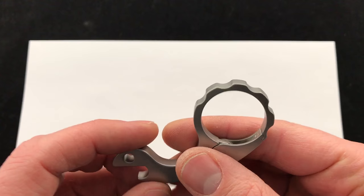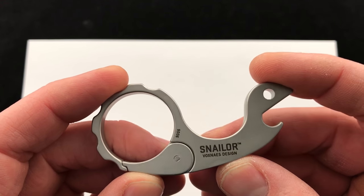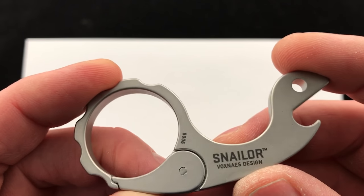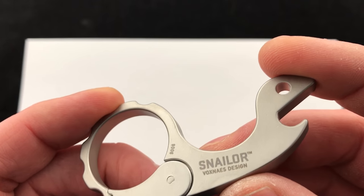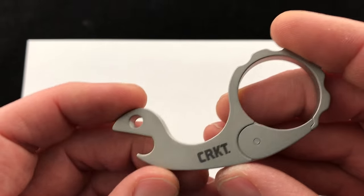You might find them a little less expensive somewhere else or on a different website. Our price does include shipping and everything out the door. I believe they're about 12 bucks. So there is the demo product run there, the 9006. Snailer on the front, trademark and CRKT on the back.